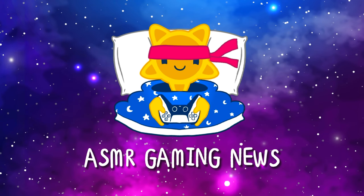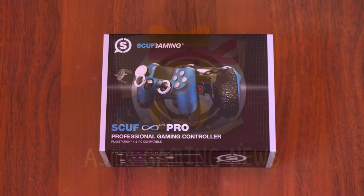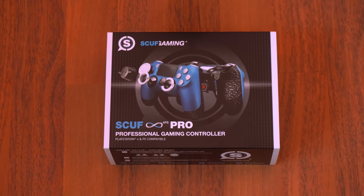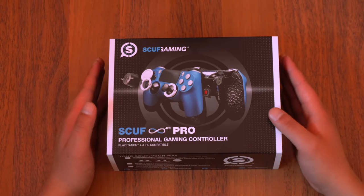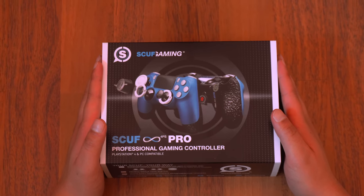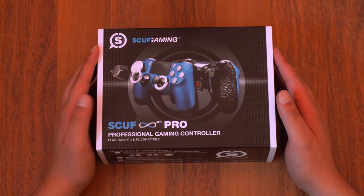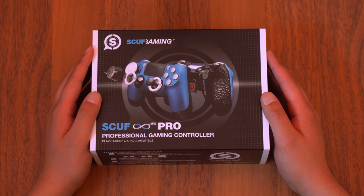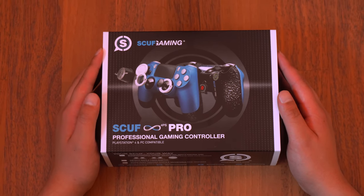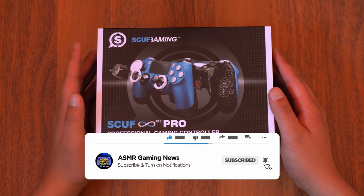Welcome to a special ASMR gaming unboxing video. My SCUF gaming controller just arrived in the mail — this is my first ever SCUF controller. After my recent controller had an issue with stick drift, I decided to go with SCUF for my next purchase. I customized it on their website specifically for Fortnite and other FPS and third-person shooters, and after about a week and a half it's finally here.